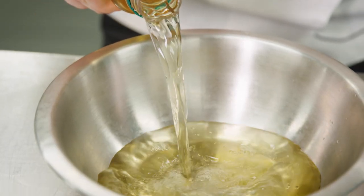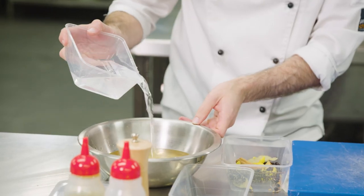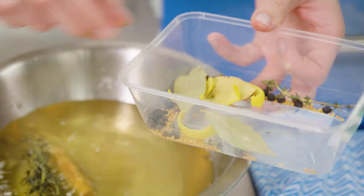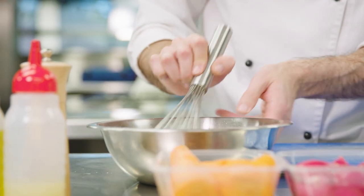First I'm going to make my pickling solution using the Cornwell's apple cider vinegar. We're going to add a little bit of salt, some sugar. We're going to dilute it with a bit of warm water just so it's not too tart, and then we can flavour it with whichever aromatics you like. This is going to add a really nice tartness to our dish.